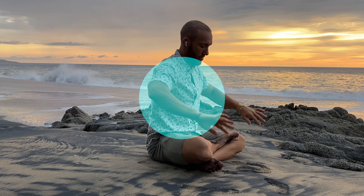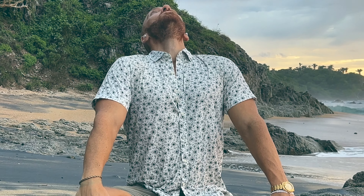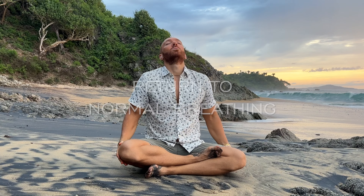Exhale, right into our breath hold. Let all thoughts escape your mind. Relax your eyes — no future, no past. We'll take our full breath in, in 3, 2, 1 — recovery breath in. And a big exhale. Just return now to your normal breathing.